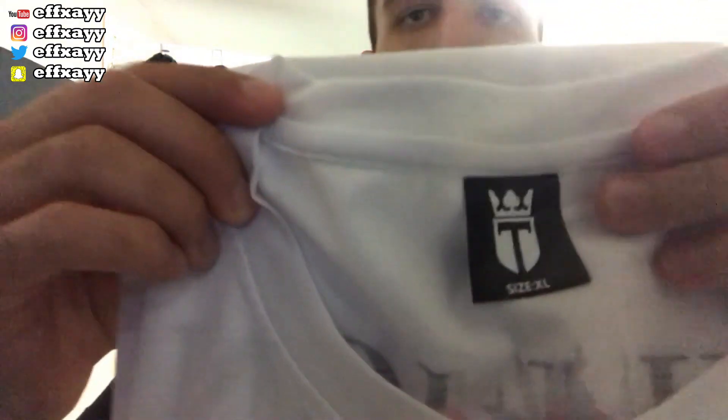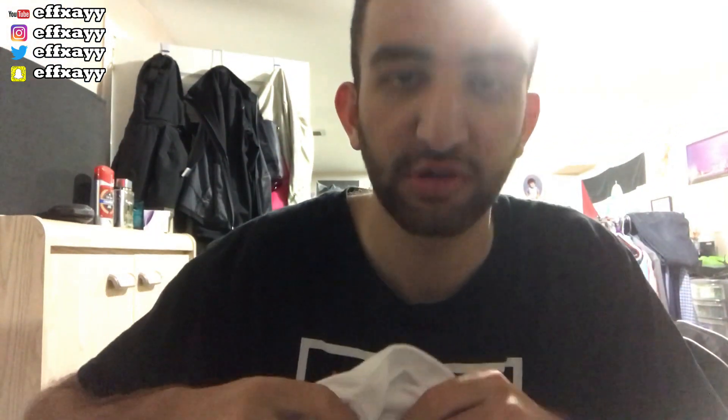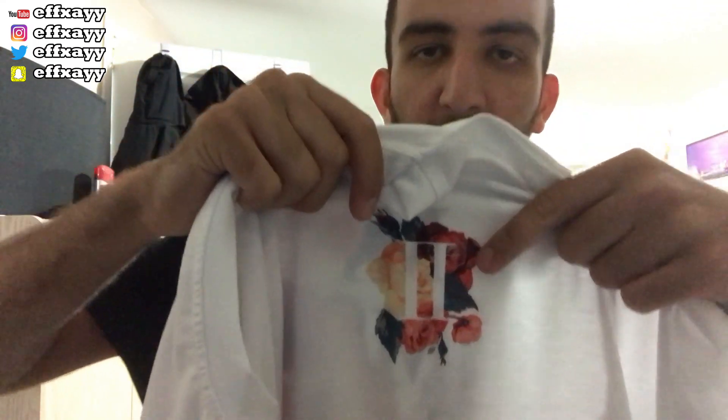Pretty nice tag — Tico. The T, you know, for FaZe Tico. FaZe Up. It's pretty cool. Here's the front view of the FaZe Tico 2 Mill merch. You've got right here the two — it's a Roman numeral two. You've got the flower design on it right there.